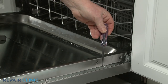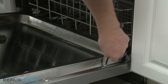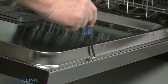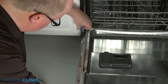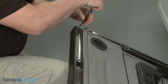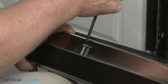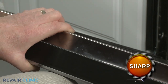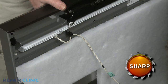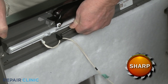To access door components, use the T15 Torx bit to unthread the eight side screws and the top right screw holding the inner and outer door panels together. Unthread the top right door latch screw last. With the screws unthreaded, you can lift the outer door panel up to detach. Disconnect the user interface wire connector and detach the wire retainer so you can set the outer door panel aside. This will allow you to reach the detergent dispenser, door latch, and main control board.